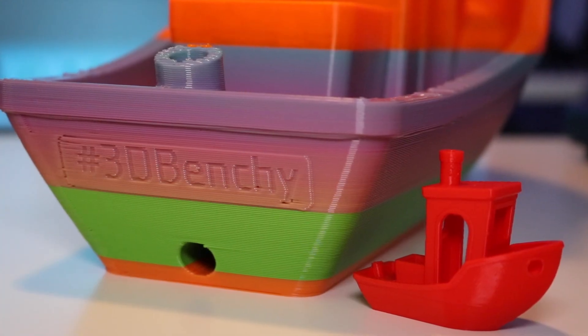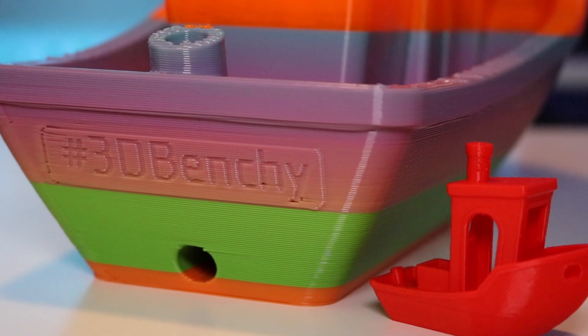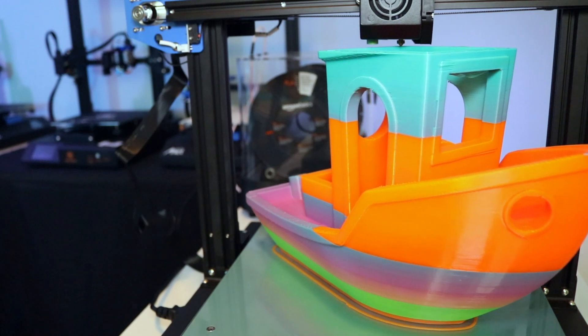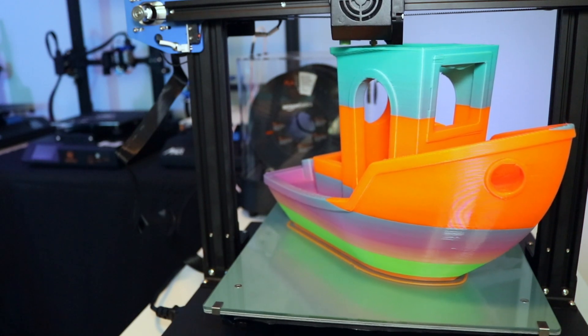The question is when do you want to use the 0.8 millimeter nozzle, and the answer is when you want to print a large part and you're not very concerned about small details. Using this nozzle is a great way to make large even layers in a fraction of the time it would take using a smaller nozzle. If you've used a larger nozzle before, let me know what your experience was. As always, thanks for watching and have fun printing.